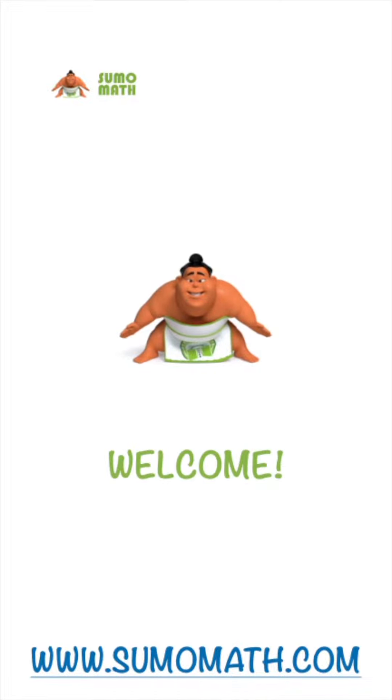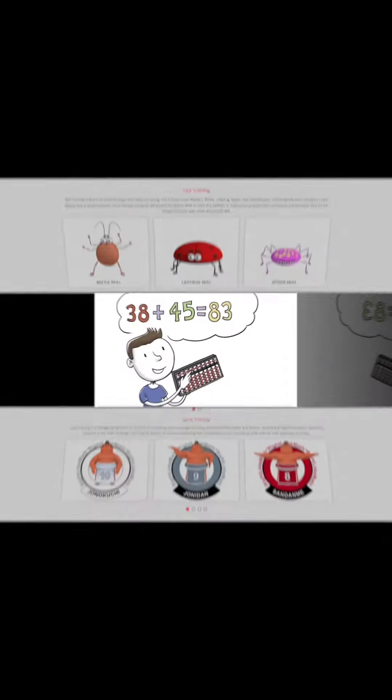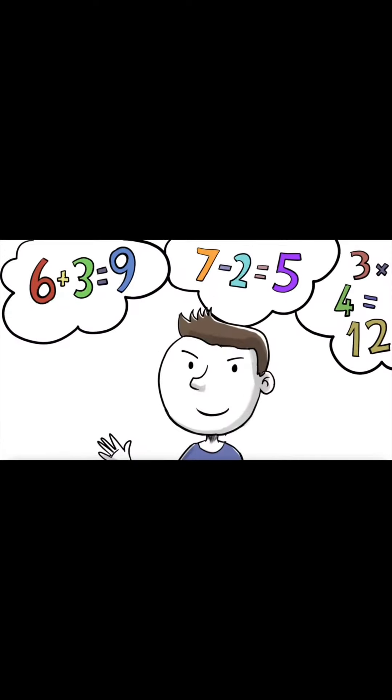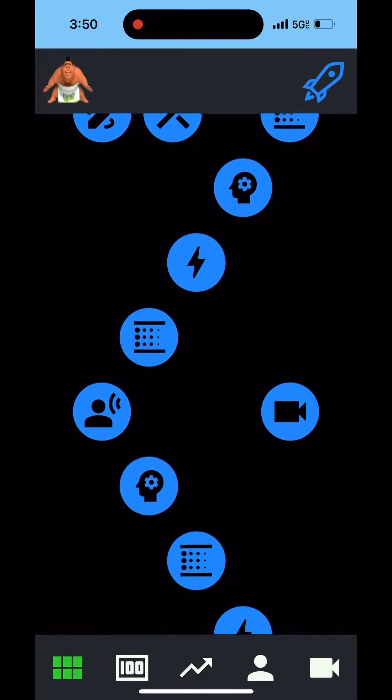Welcome to Sumo Math, where mastering arithmetic has never been simpler. Our platform seamlessly combines abacus practice, mental math training, math facts memorization, and competitive tools into a single guided path for the ultimate learning experience.